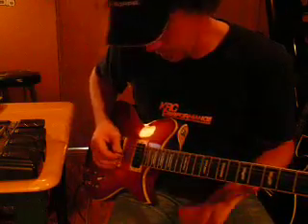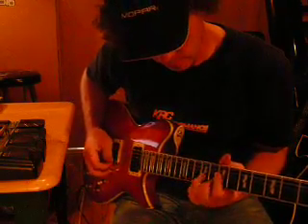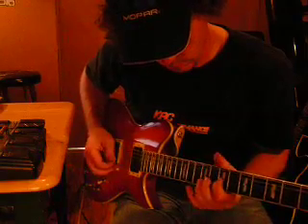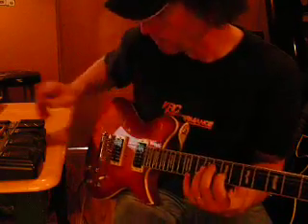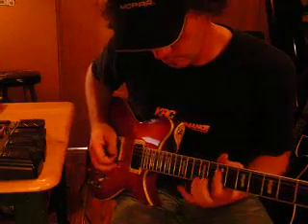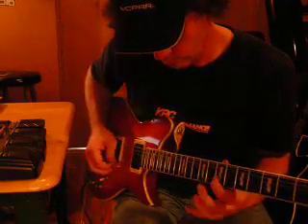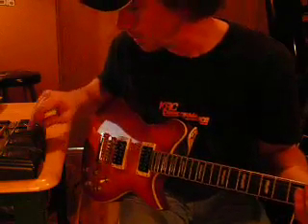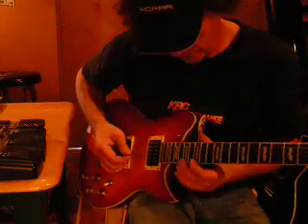I play it up here on the 7th fret. Just to show you what I'm talking about, this is where I do that. Start on the 7th fret. So it sounds like... And then I octave it on the very end of the song — I play it on the 14th fret here.